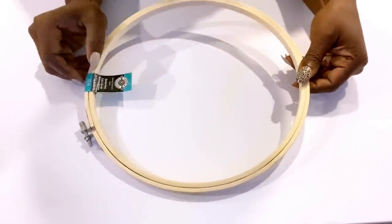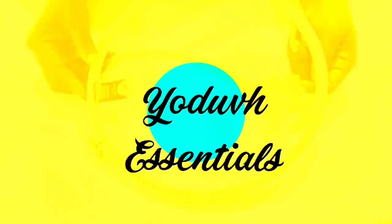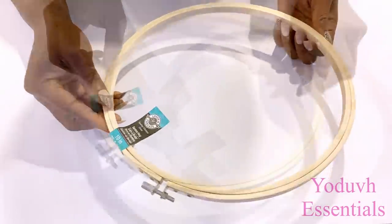Hey guys, Edif Essentials here. For today's video I'm going to be making a glam ring chandelier with embroidery hoops.